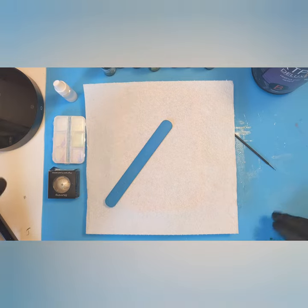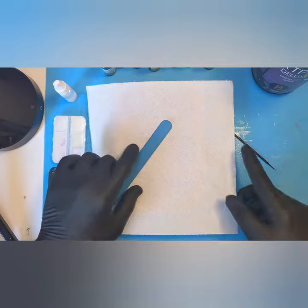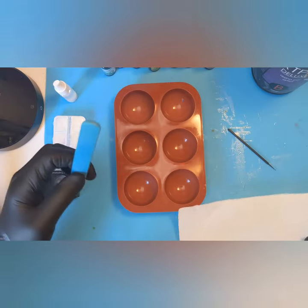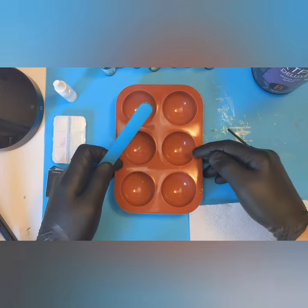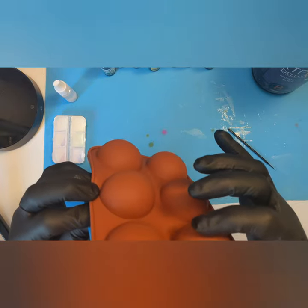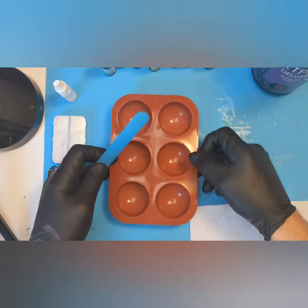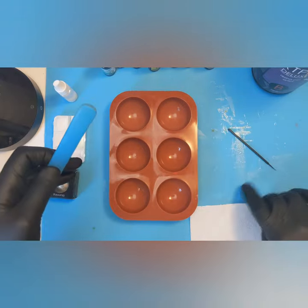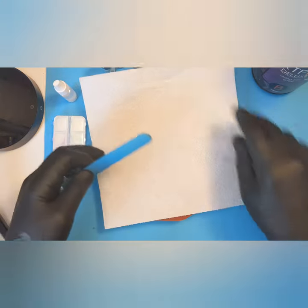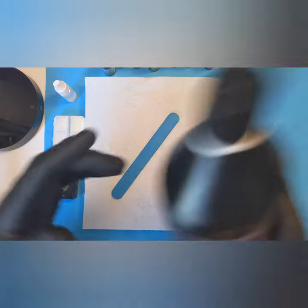I'm coming back with a simple video just doing some fridge magnets because I need to make some — I've run low on them. I love using this mold for them. You do have to use two molds at the same time, otherwise the weight of the resin pushes down on the bottom bit and creates a little flat surface, which kind of ruins them.